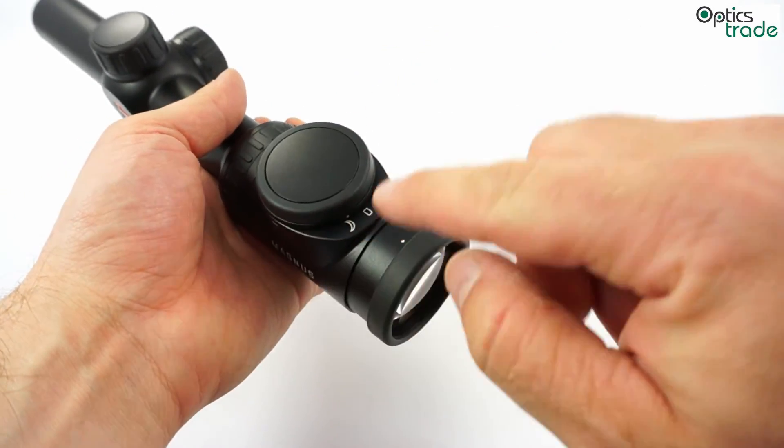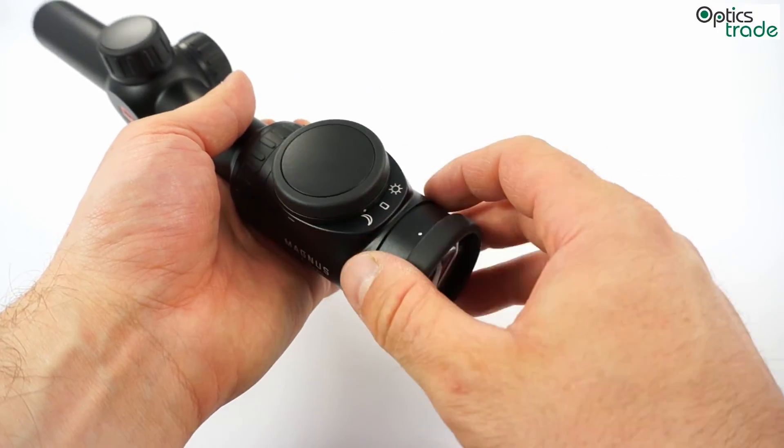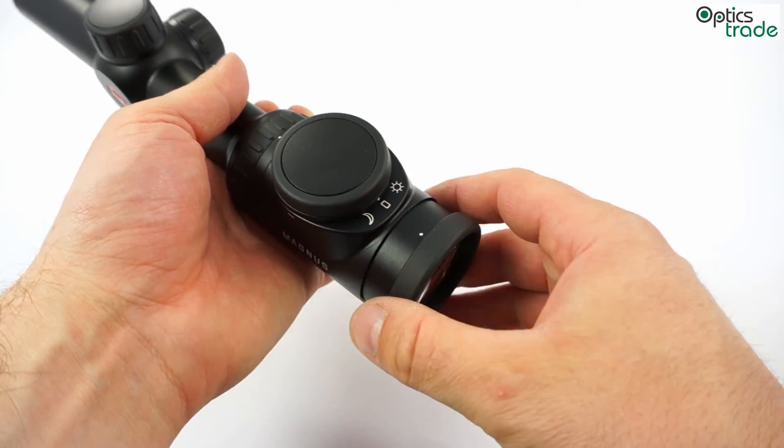You automatically go to the low light setting if you wish to get the correct tightness of the button, then to zero to turn it off.